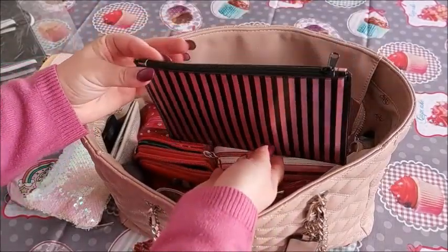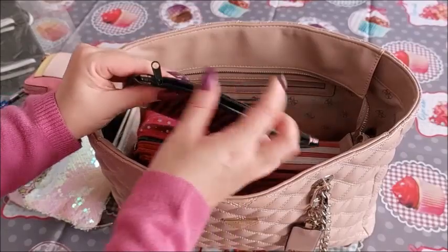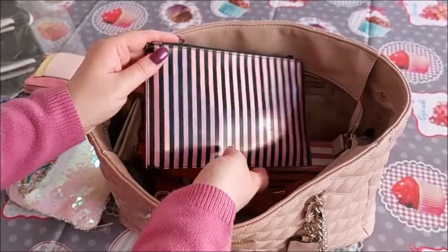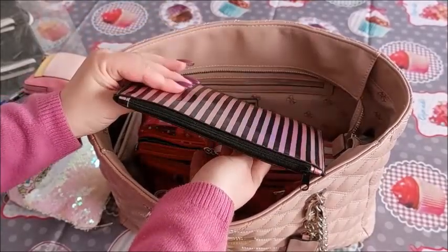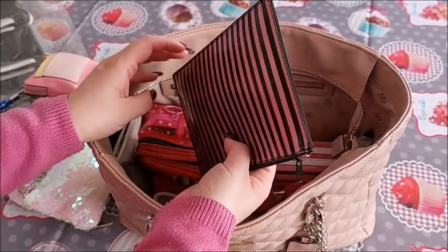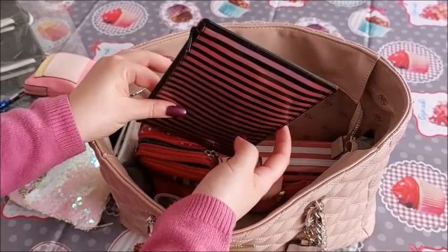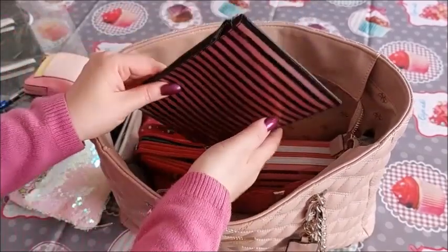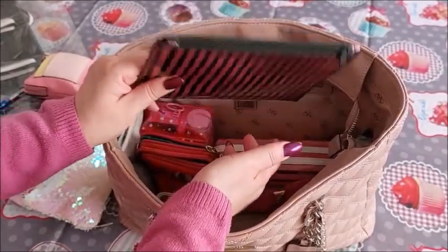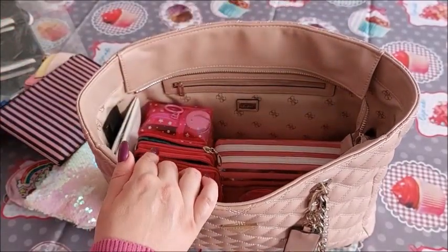This is a pouch where I keep my masks. I know we are not using them anymore but when you visit clinics and hospitals you are still obliged to wear them. Last time I was in hospital with my dad, I did not have these with me and we had to purchase them to get in. So I put the pouch back in the bag — on previous occasions I would only add it before a medical visit, but since I forgot it I decided to keep it in permanently.